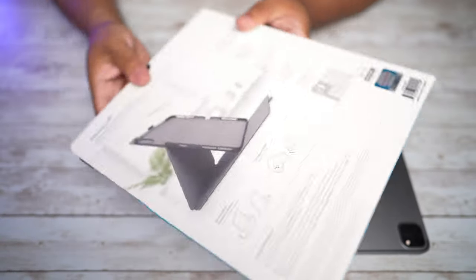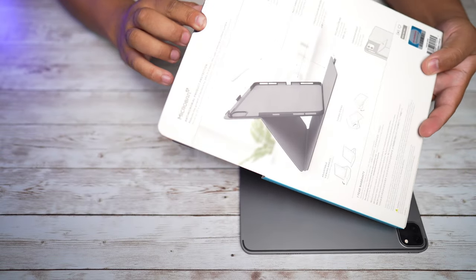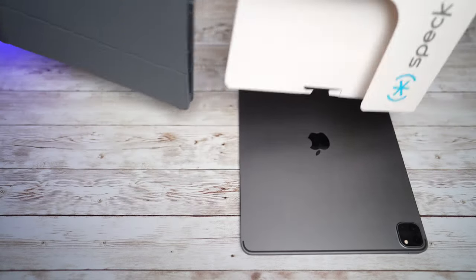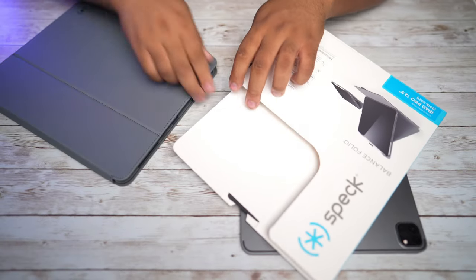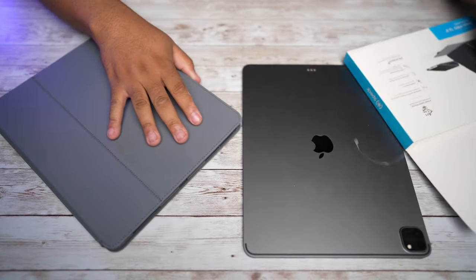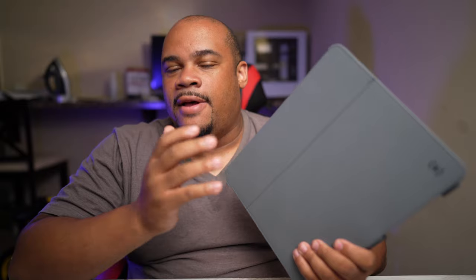I took the case out of the box and this is the unboxing experience. You get a paper box and you can pull it right out, but there is a little security tag or retaining clip — plastic or whatever you want to call it — that you'll have to break. This comes straight out and you can break it without damaging the box, so if you needed to return the case you could take it out pretty easily.